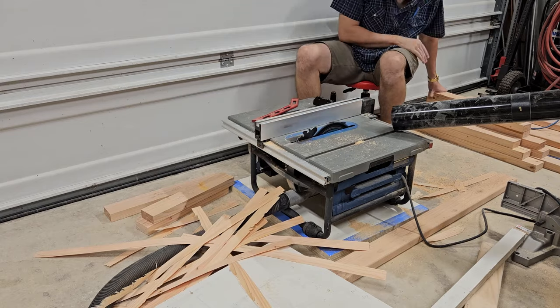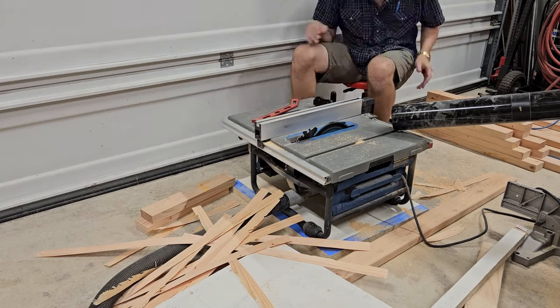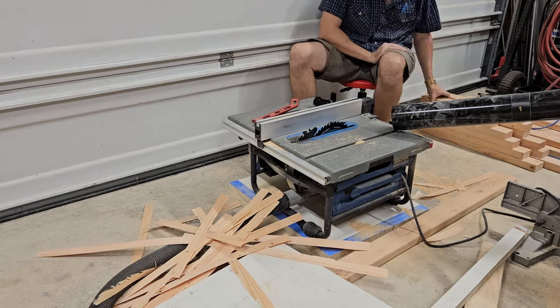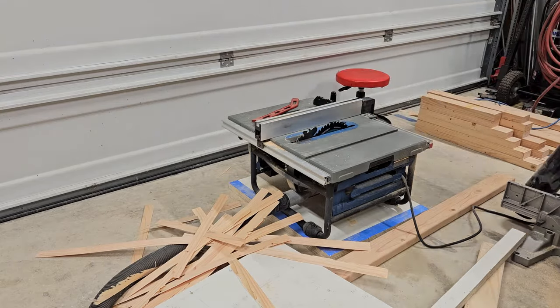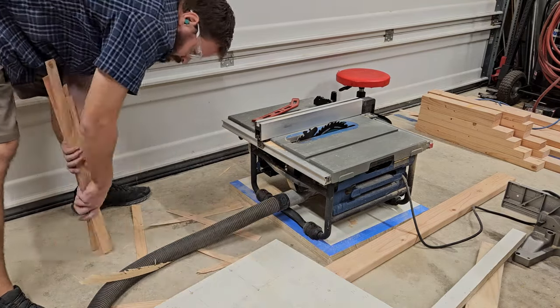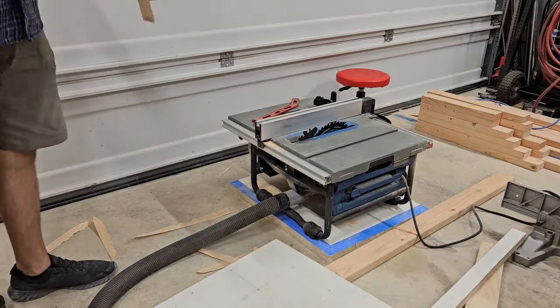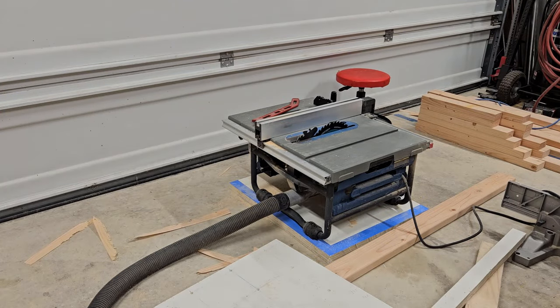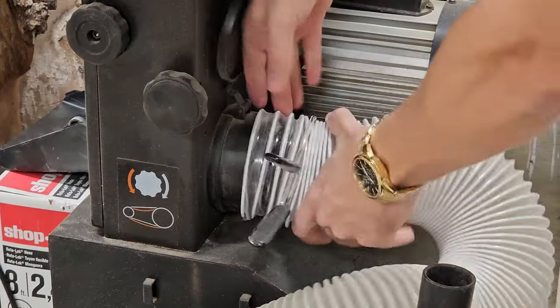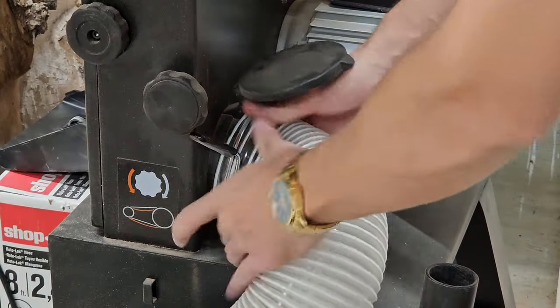You can see we've got the shop vac hooked up to the table saw and I've also got the dust collector on top there, which I found really helpful for catching the sawdust that tends to kick out on the top side. Those pine strips from the cutoffs I ended up keeping — they make great firewood kindling for my wood stove.